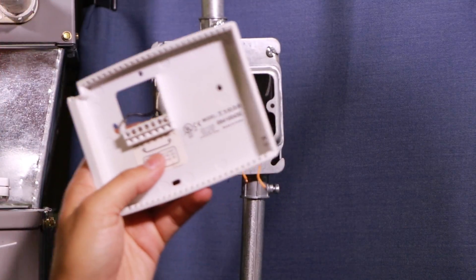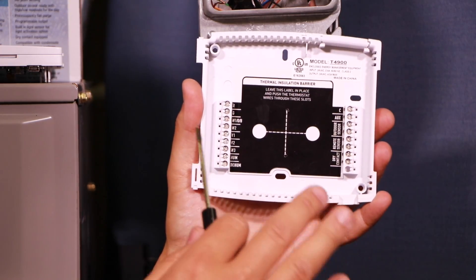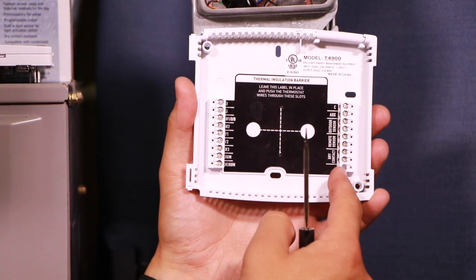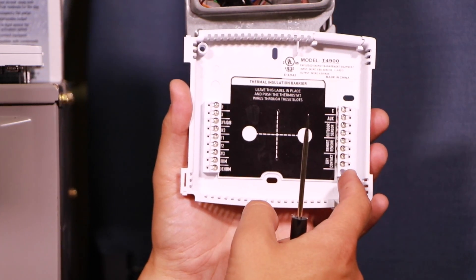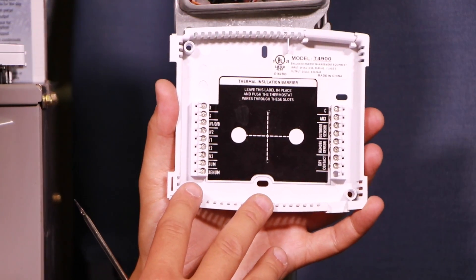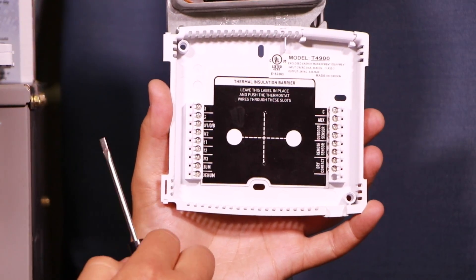Now we've got to go get our new thermostat. Here's the back plate for our new thermostat. This one has a lot going on because it has a lot of features. On the right hand side we have accessories like outdoor air temperature sensors and remote room sensors. On the left hand side we have most of our thermostat wiring. This also happens to be a two-stage thermostat and we're hooking up to one-stage equipment right now, so we're not going to use all of those terminals.